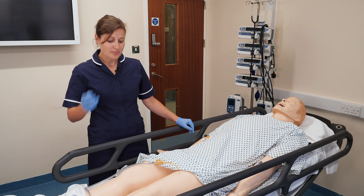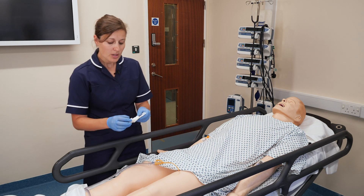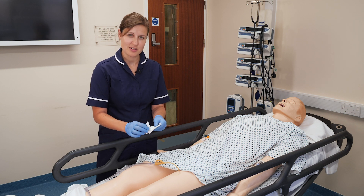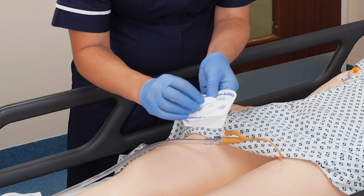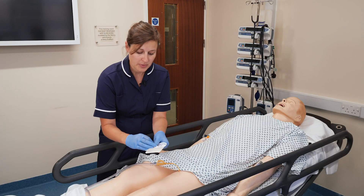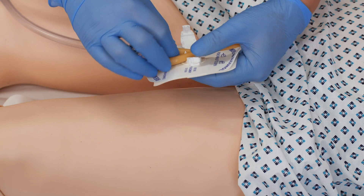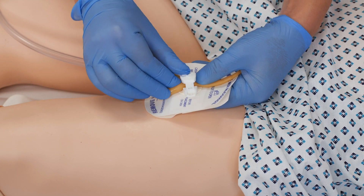The stabilization device I'm using - a good tip is to always put the catheter in here before applying it to the patient. There's an arrow on the device which basically points to the patient, so you insert the catheter and you can see that it sits snugly in there.